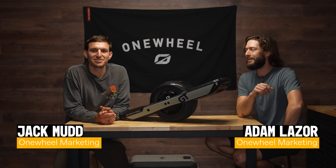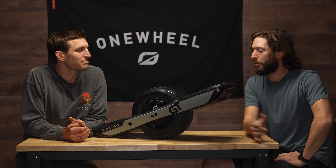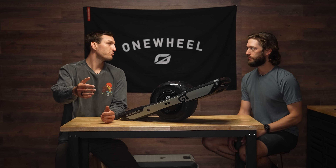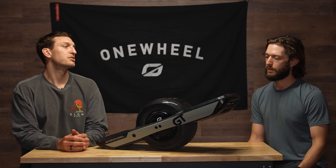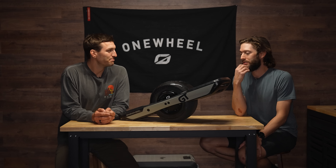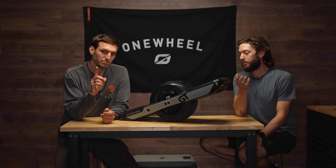Howdy folks, Adam and Jack here. We're going to talk about Digital Shaping 3.0 for Onewheel GT — the new Cassiopeia firmware. Basically with Cassiopeia firmware and Digital Shaping 3.0, everything has been changed and updated. There's definitely some carry forward from what we've done in the past, but there are also some things that are different. Let's start off with the first shaping that everybody would encounter on Onewheel GT, which is Bay.